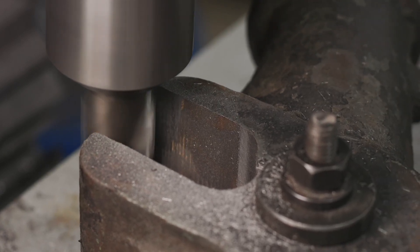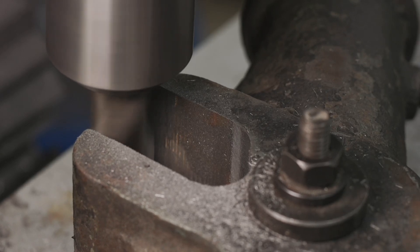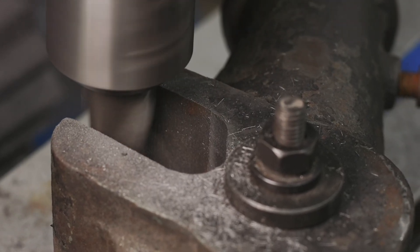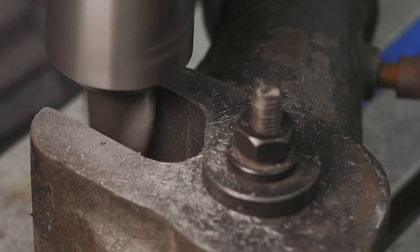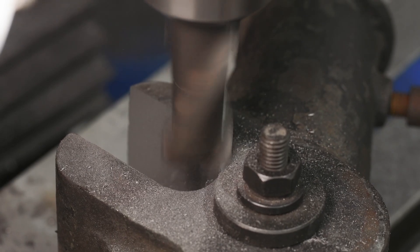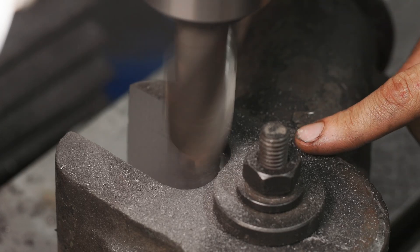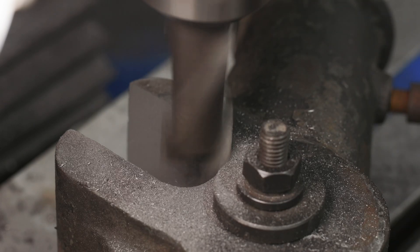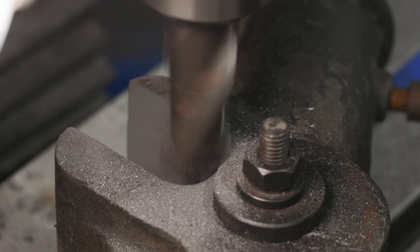Thirty thousandths — we'll see if we're a little overzealous. Twenty additional. I decided I was going to go ahead and plunge cut this just because the radius was too big and it's too much force. So I'm going to come in here and plunge down to clean up that radius and then back out. I've got a real slow feed up on the knee.